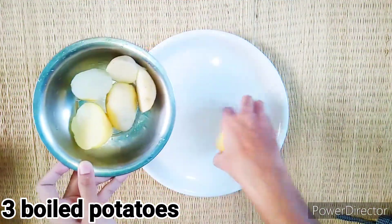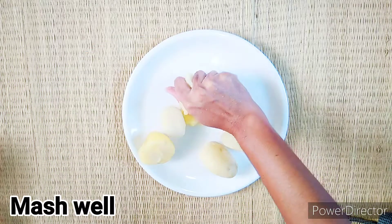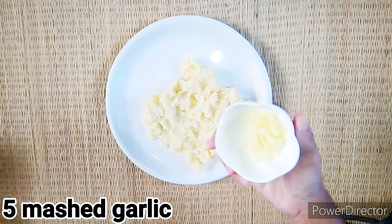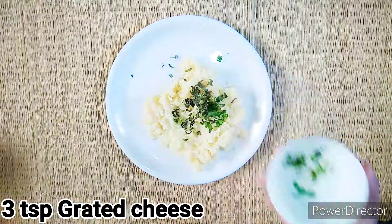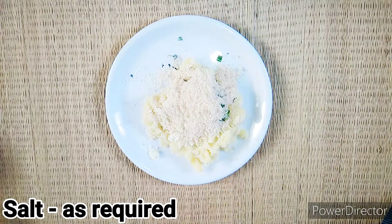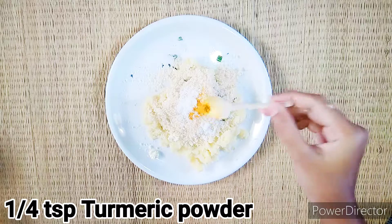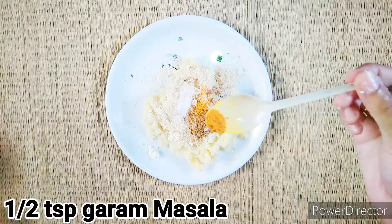First, let's mix it together. Add 1 teaspoon of salt to the dish, 1 teaspoon of salt and ice.